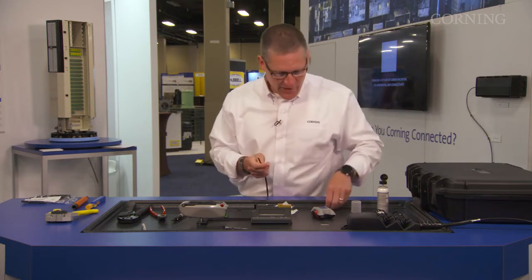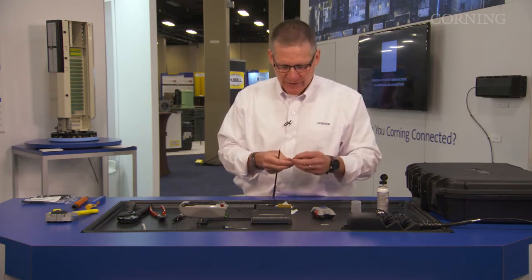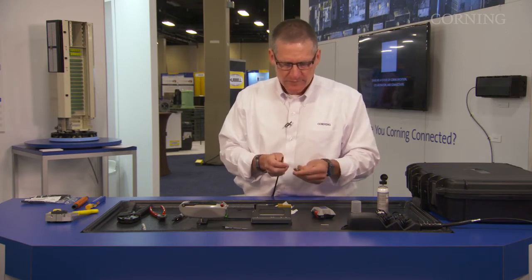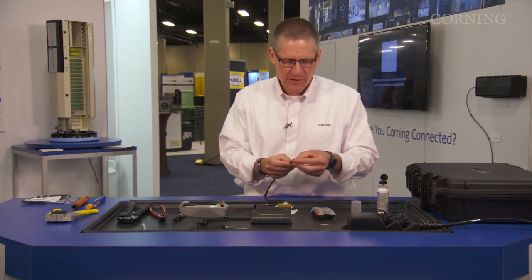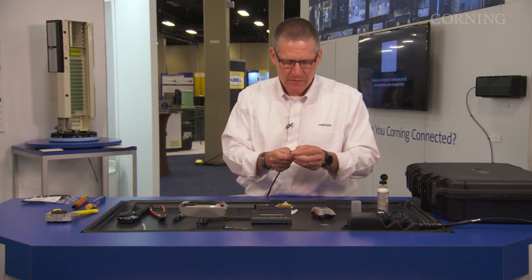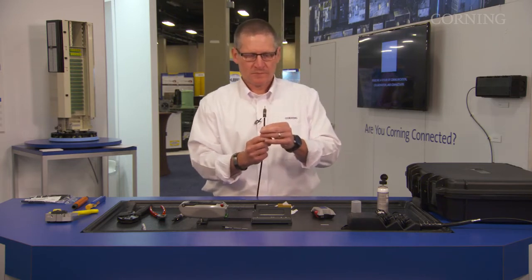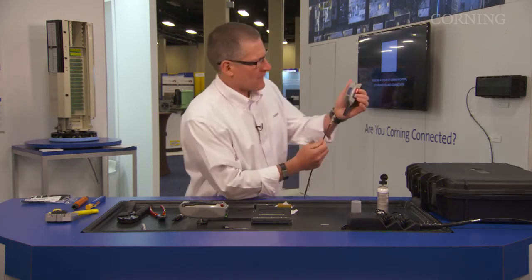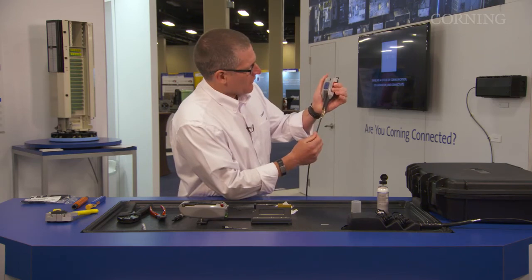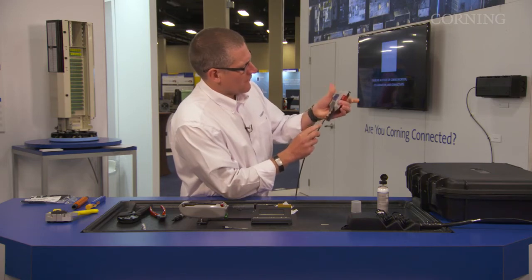Now that we have our fiber stripped and prepared, I'm going to get the actual handler for the cleaver. We're going to load it into the handler, then get our cleaver out and cleave. With holding both buttons, insert the fiber, recycle one button, cleave, remove.